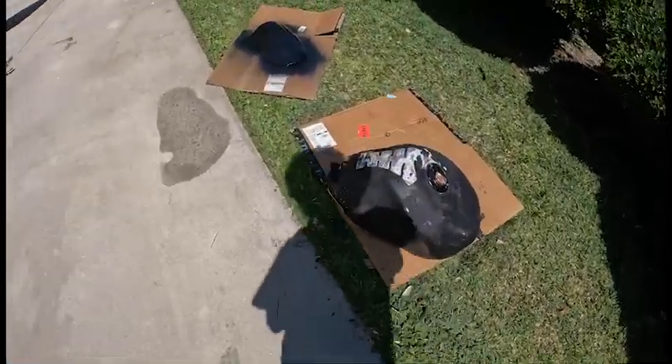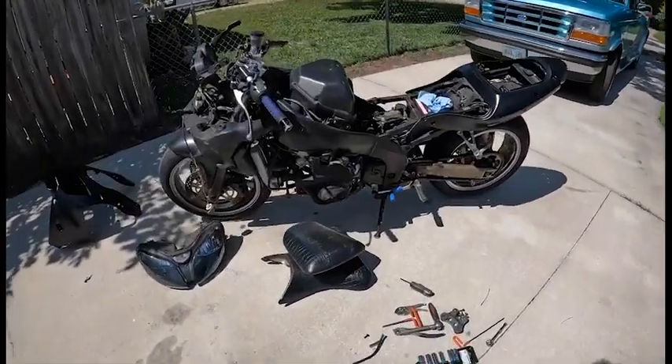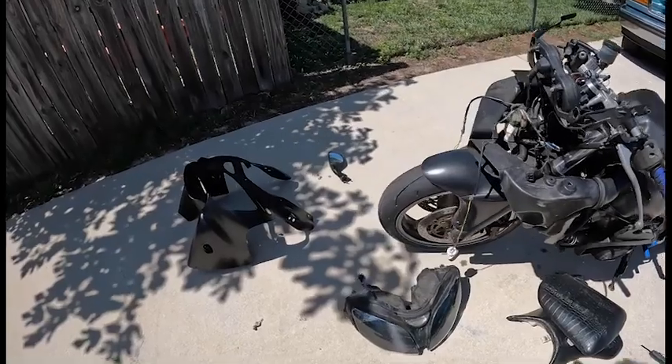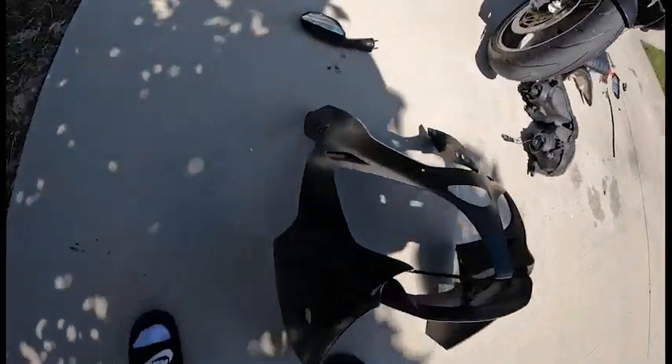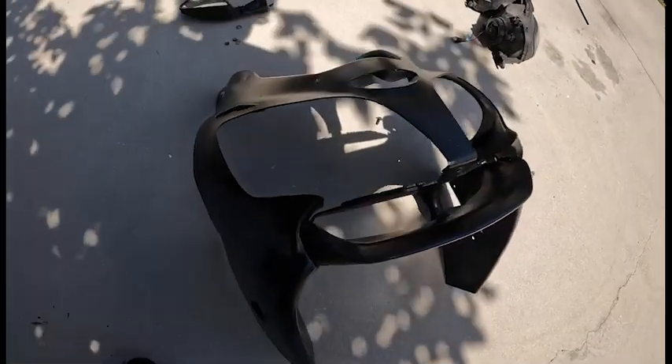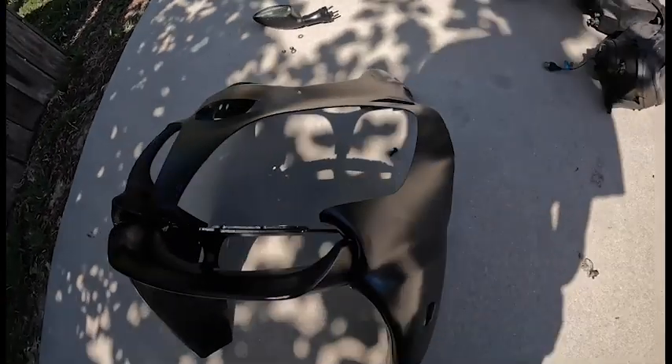All right, so this is my gas tank, windscreen, and here's the bike. I'm just doing a little repaint — it's a front bearing area. It's actually halfway decent for what I'm using, probably.